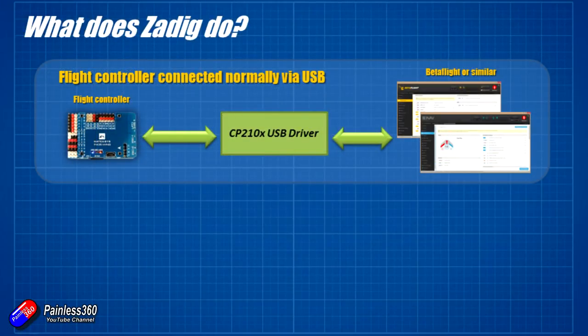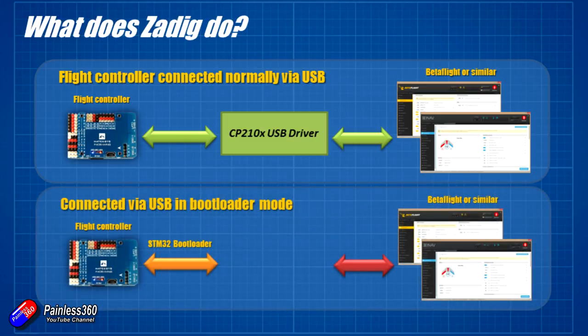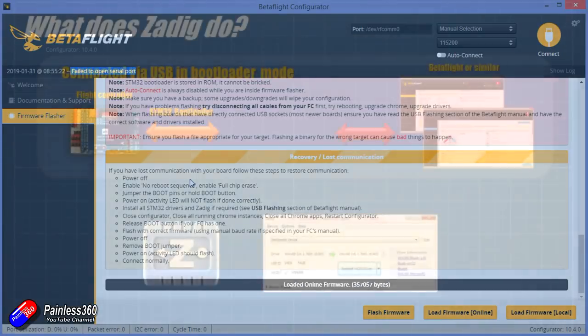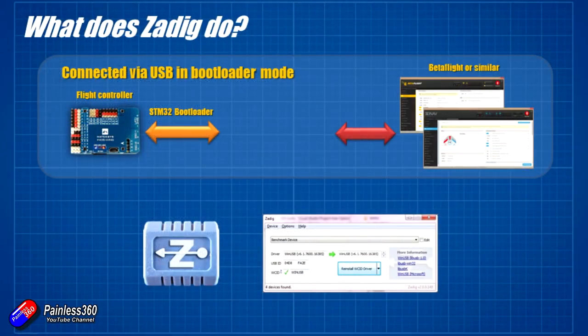What's actually happening is when the flight controller reboots, it's in something called bootloader mode. I'm not going to go into it here — I'll put a link in the description that explains what a bootloader is. When the flight controller is in bootloader mode, it's not going to talk in the same way. It'll appear on the computer as something like an STM32 bootloader. And unfortunately, that doesn't have any associated USB drivers on your PC, so that's why Betaflight can't flash it.